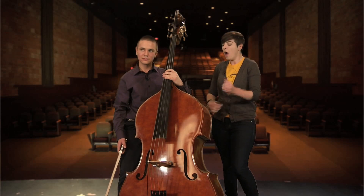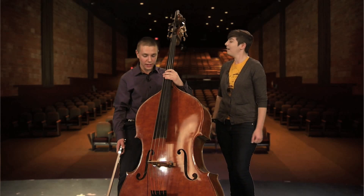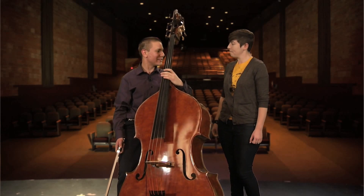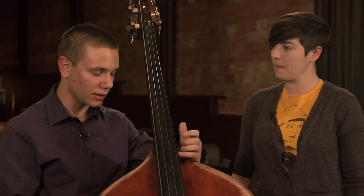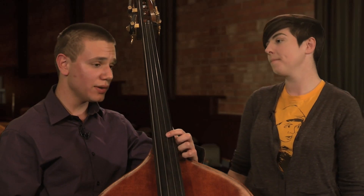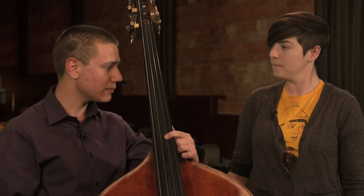Oh, thank you. That was really, really incredible. Thank you so much for coming here and performing with us today. So where do you want to see music take you? Well, if I could become an orchestral musician, that would be wonderful. That's my dream right now. I love playing orchestral music. I love playing jazz music. I love listening to music. And I know even if that's not what I become, music is going to follow me through my life, and that's really encouraging. Absolutely.